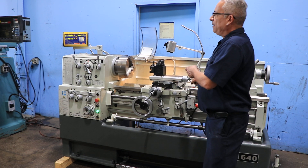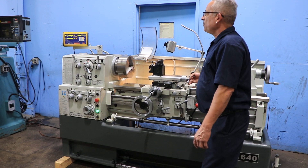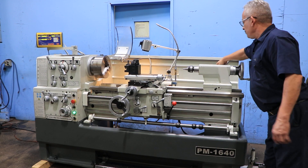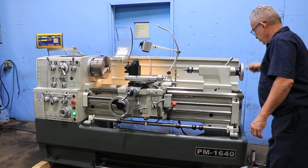That's the compound. When you move the compound, it also reads on the Z axis. The machine also has stops set up for feed. That's your tailstock — number 4 Morse taper with 5 inches of travel.